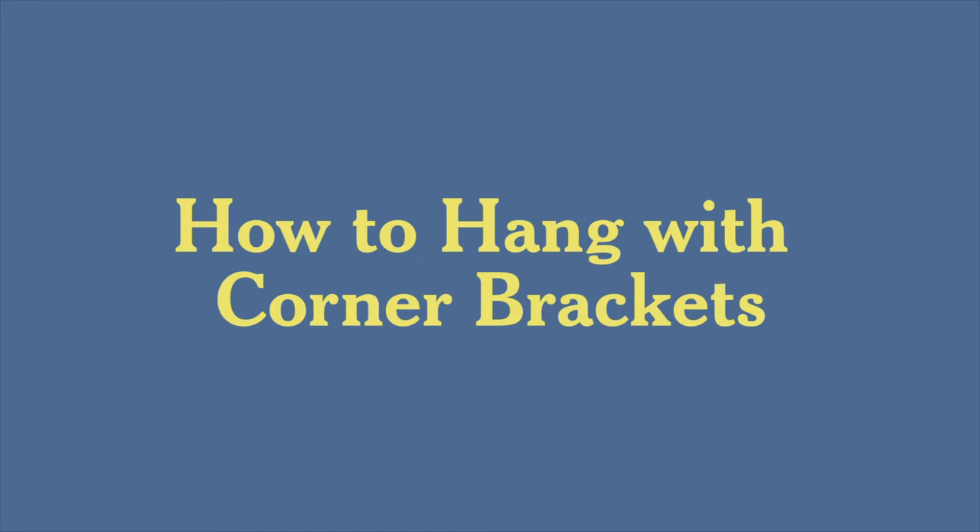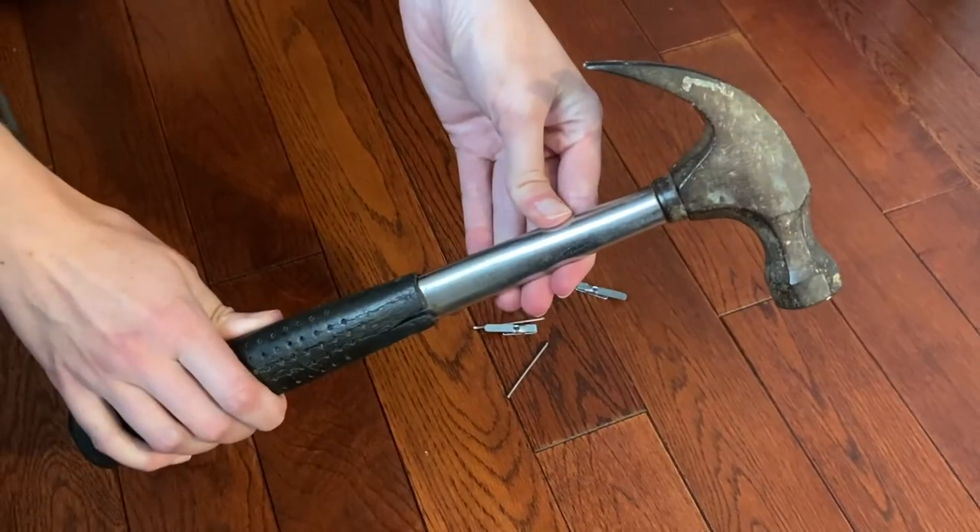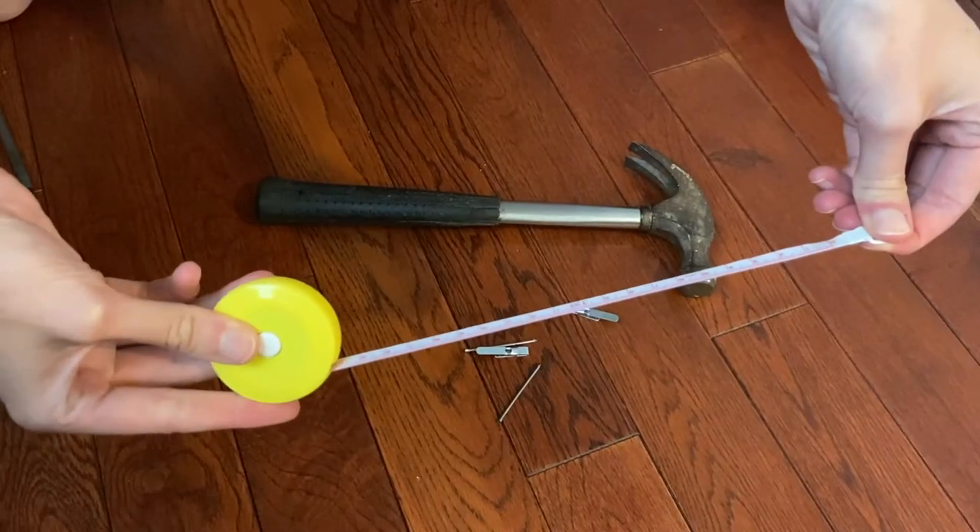Now that you know why we use corner brackets, we'll walk you through how to use them. First, gather your materials: Framebridge supplied corner bracket nails, your own hammer, and your own measuring tape.